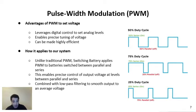But unlike traditional PWM, switching battery applies this technique to batteries switched between parallel and series. Looking at the figure on the right, when the waveform is high we are in series, and when the waveform is low we are in parallel. We're switching between these series and parallel configurations and using pulse width modulation to define the amount of high time versus low time. This allows precise control of the output voltage at any level between full parallel and full series. When combined with low-pass filtering, we're able to smooth the output quite effectively to achieve a targeted average voltage.